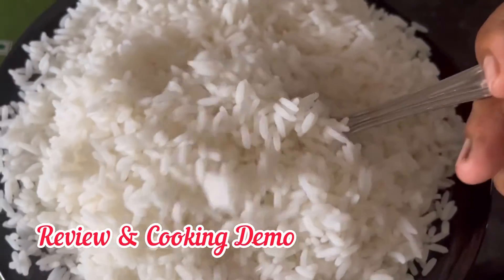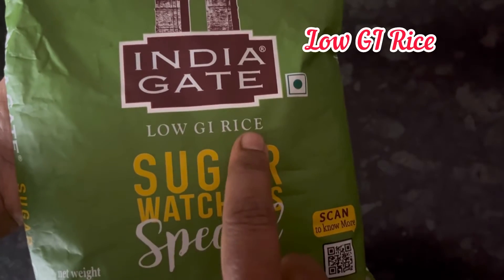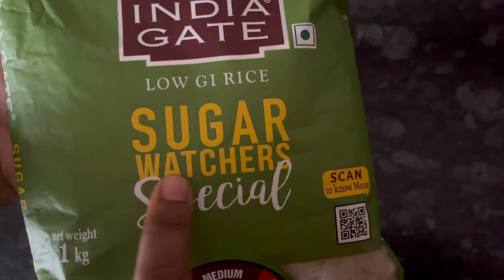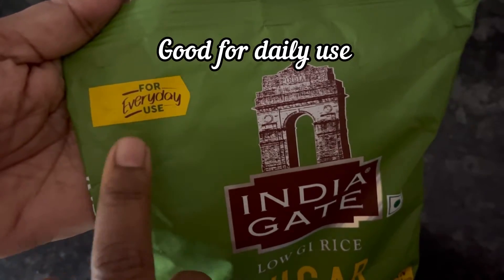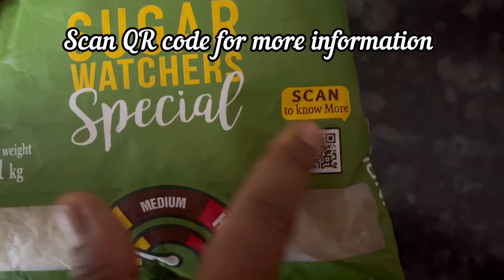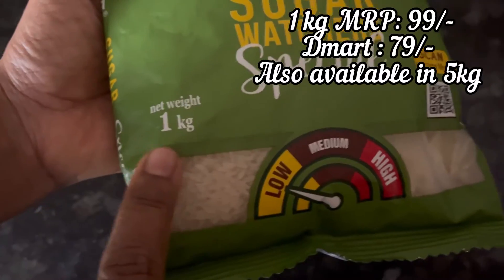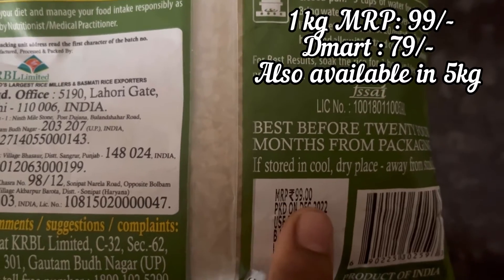Hi everyone. In this video let's see the review and cooking demo of new launch by India Gate: low GI rice, Sugar Watcher Special. It's an everyday use rice — scan the QR code given on the pack to know more about it. The 1 kg pack MRP is 99 rupees, also available in a 5 kg pack.